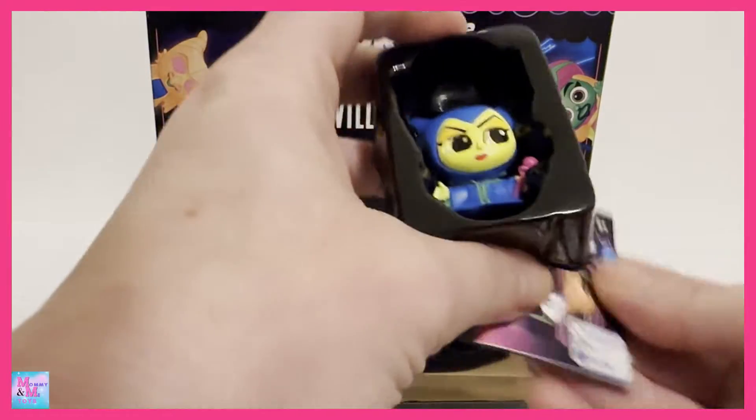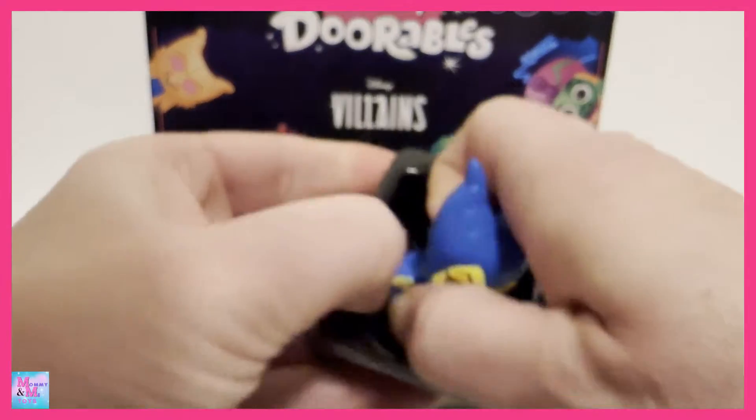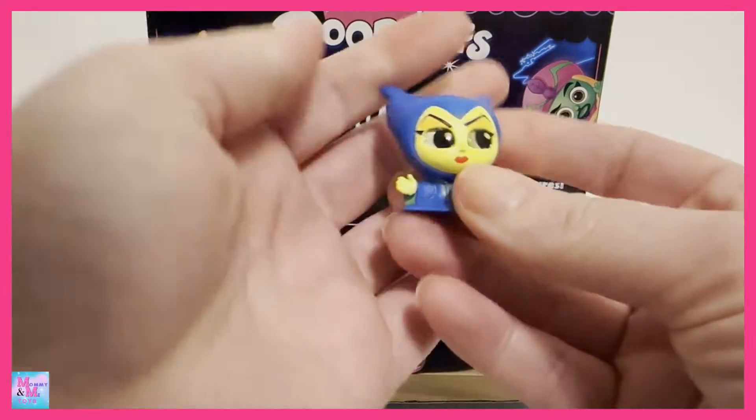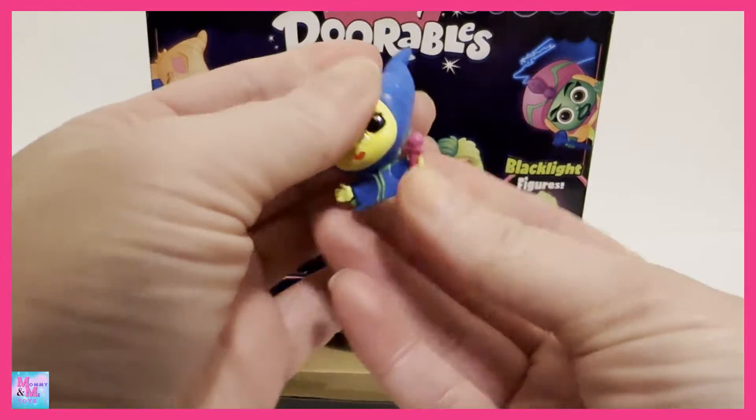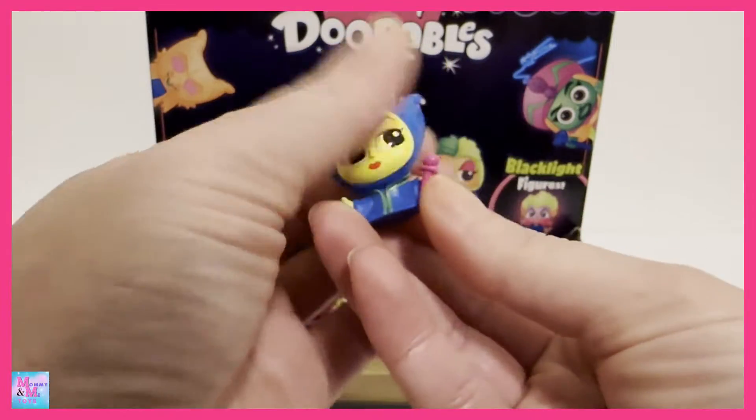We have Maleficent! I think her character is just so cool. I think she looks so awesome as the Disney Adorables. Very, very cool.